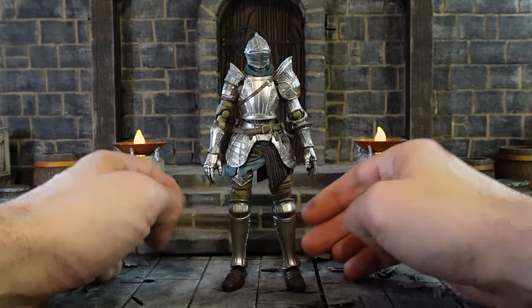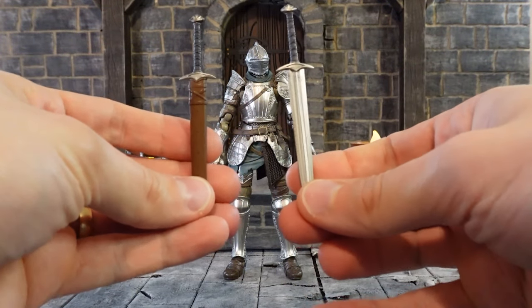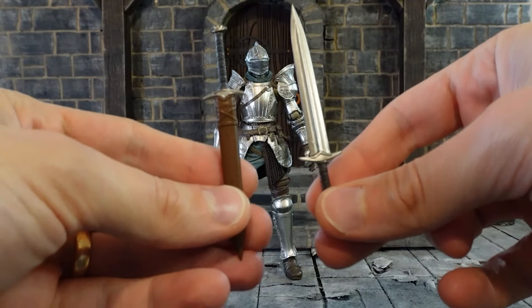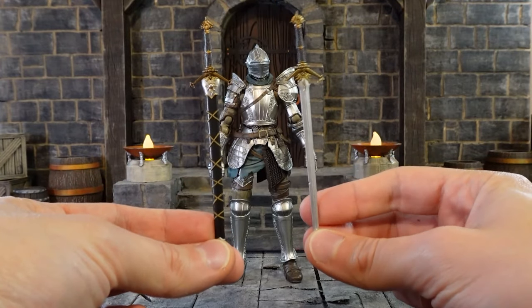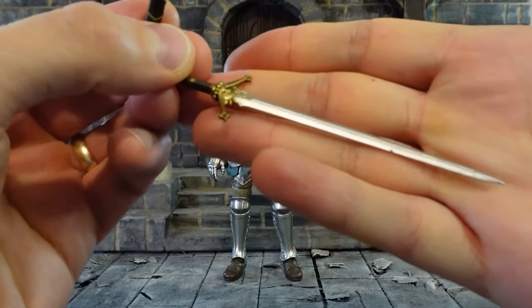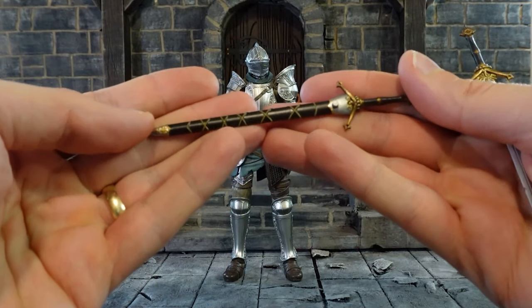This armor comes with a lot of accessories so let's get into them. First, we have our broadsword — two versions: one out of the sheath so he can hold it, and one in the sheath. Next we have our knight sword, also in two versions: one in a sheath and one out of the sheath. These came out really great — they actually have some damage on them, which looks really really good.